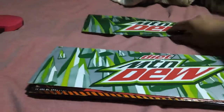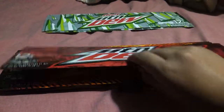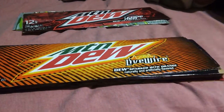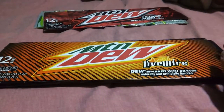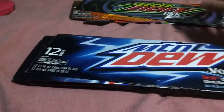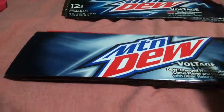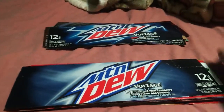This is Mountain Dew. This is Diet Mountain Dew. This is Mountain Dew Code Red. And just so you know, I'll put these in order according to Wikipedia. This is Mountain Dew Livewire. This is Mountain Dew Pitch Black — they're a permanent winter flavor. This is Mountain Dew Voltage, and this is the new Mountain Dew Voltage box. See how different they are, guys?